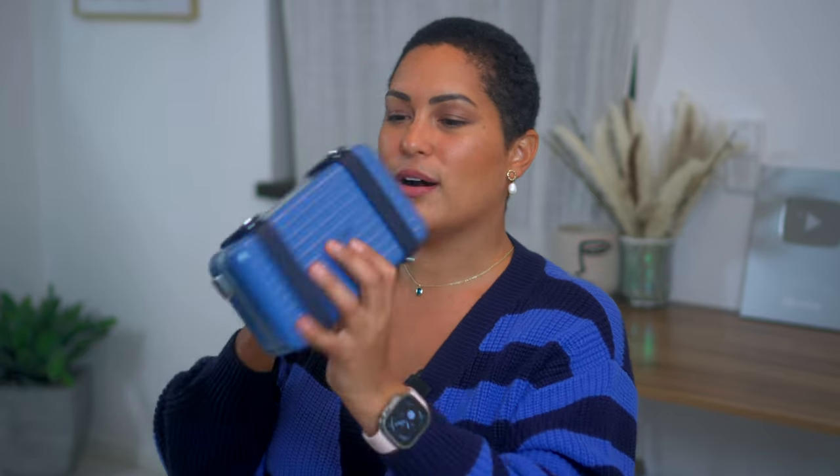I'm pulling it out slowly so you can't see the color just yet. This is the Rimowa tag on it, and this is my brand new Rimowa personal crossbody in polycarbonate, in Azure Blue. That's also why I tried to wear this top — I feel like it matches in some capacity. I haven't even opened the strap yet.